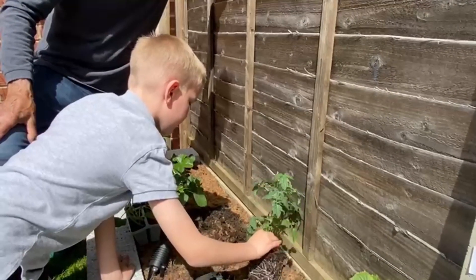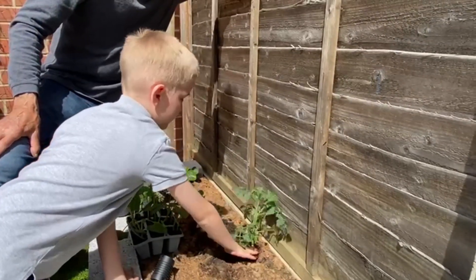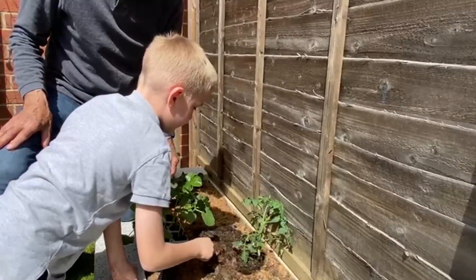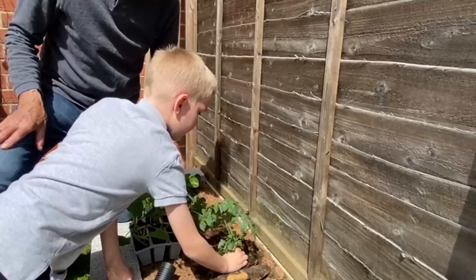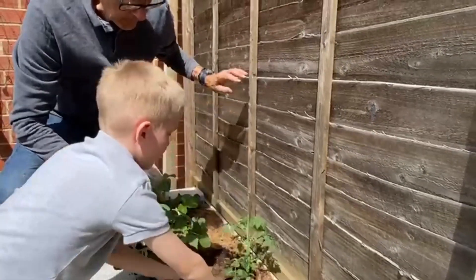Now pop it back in. Push it down slightly first. Both hands normally, one each side, and then put the soil back. Just pull the soil back with your hand or your trowel and then push it in. Try and get it upright — it looks nice when it's upright. Now just push the soil around like this. Now upright — okay?